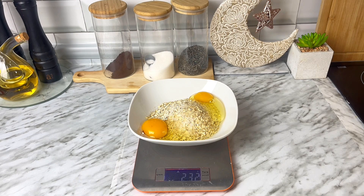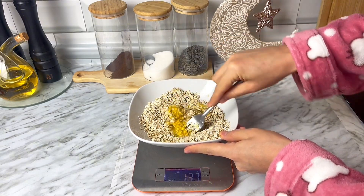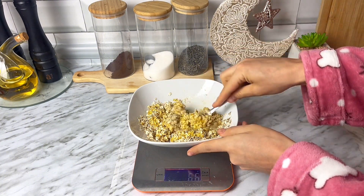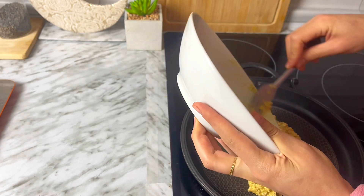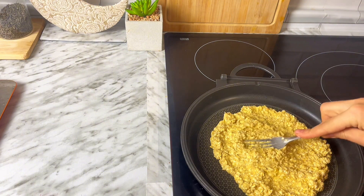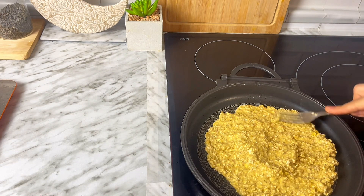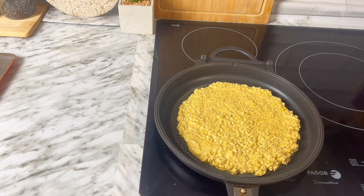Le añado dos huevos y una pizca de sal, mezclo un poquito, solamente bato los huevos junto con la avena. Voy a echar agua poco a poco, en total creo que han sido unos 80-90 mililitros. Terminamos de mezclarlo muy bien para que todos los ingredientes se integren y directamente pasamos esta mezcla a la sartén. Lo repartimos muy bien para darle forma redonda, es una masa en la que te tienes que ayudar con un tenedor o algún utensilio. En este caso no la he querido hacer tan líquida porque me apetecía que quedase un poquito más crujiente. Si te gusta que quede más blanda, añádele un poquito más de agua. Una vez que le he dado forma voy a dejar que esto se cocine a fuego medio-alto por unos 7-8 minutos.